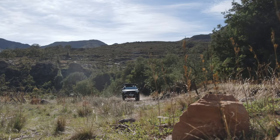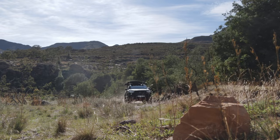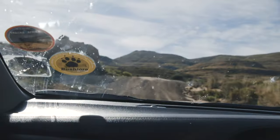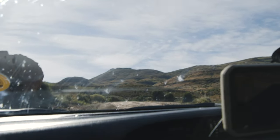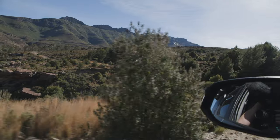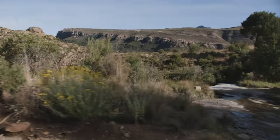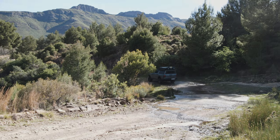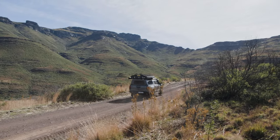After nine months of no travel, this trip was about feeling free again — whether that meant wild camping, staying in a backpackers, or a campsite, we would go where the wind would take us, and sometimes quite literally. Needless to say, Marcus and I were ready for a real adventure and the Ben 10 Eco Challenge would be a great stepping stone on this 20-day trip.